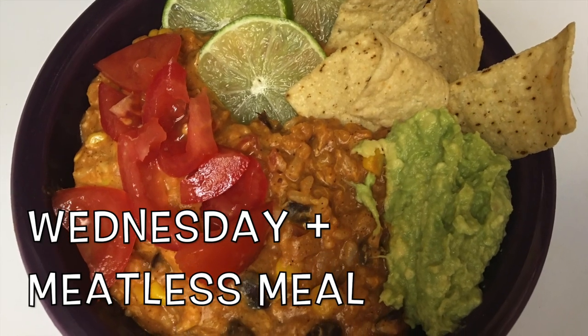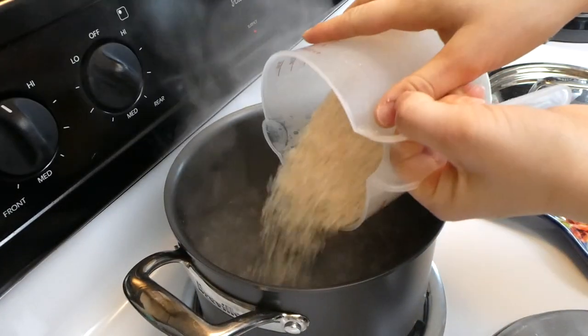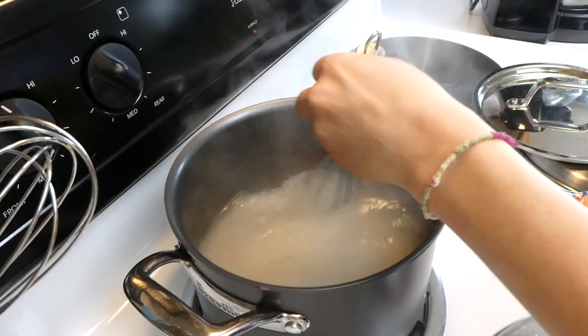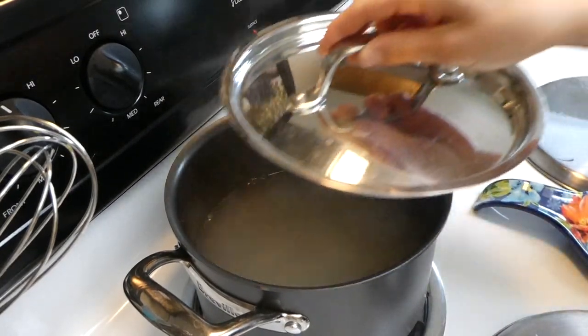For Wednesday's dinner, we had our meatless meal of the week and it was definitely a crowd pleaser — we all loved it. I'm starting by cooking two cups of white rice in a pot. You could use brown rice if that's what you have on hand, but I just have a lot of white rice right now.